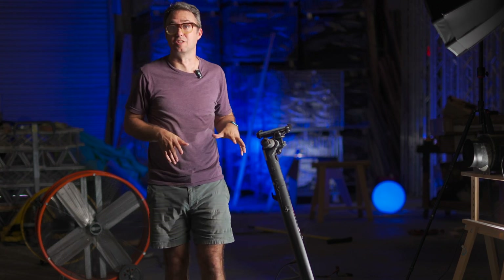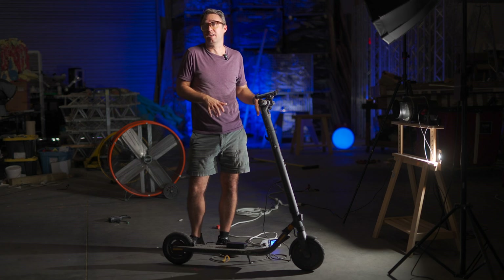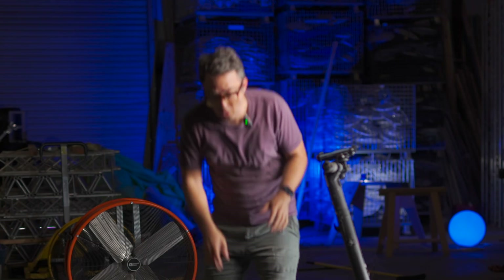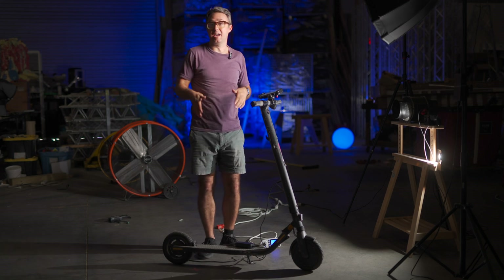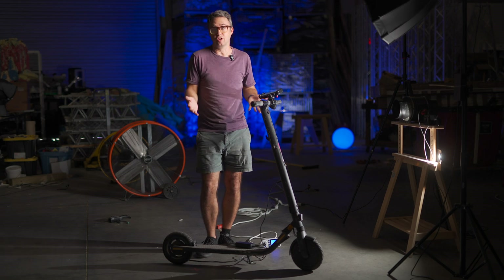That's what prompted me to test this whole thing and make this video. Because when you're going full speed — going 18 miles an hour and coasting down a hill to a stop — it's pushing like 350 watts back into the battery. That's more than four times the amount of power that the charger puts out. But obviously, unless you live on a ski hill that has a paved path down and a working lift back up, you can't just roll down a hill long enough to charge a scooter.